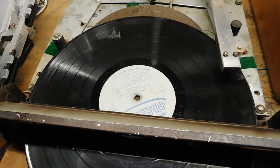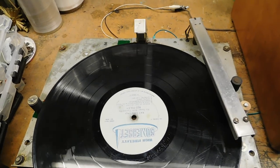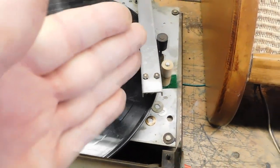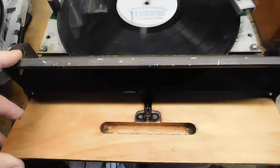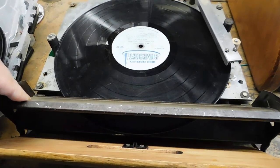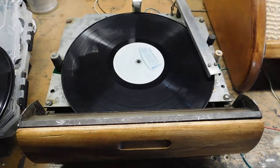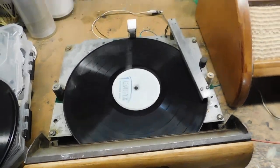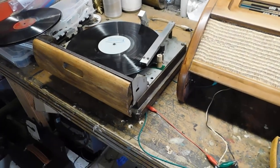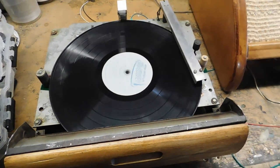As we push it in, things move up and out of the way to accommodate the larger size, and the tone arm moves over to a different start position. When we close the door, the spindle will come up. All right, so there you go. I'm going to put it together and get it shipped back to you.